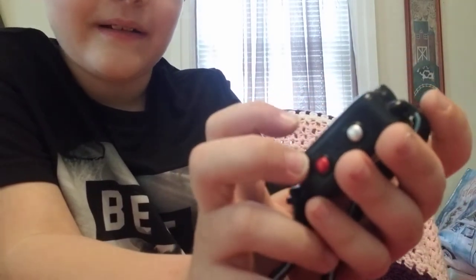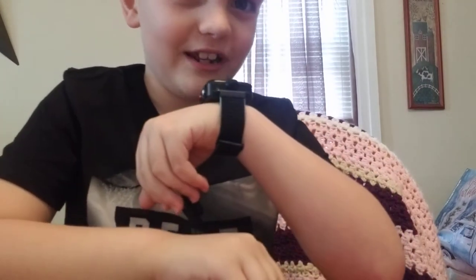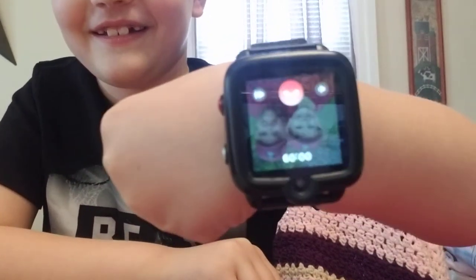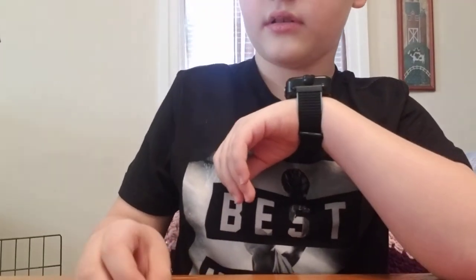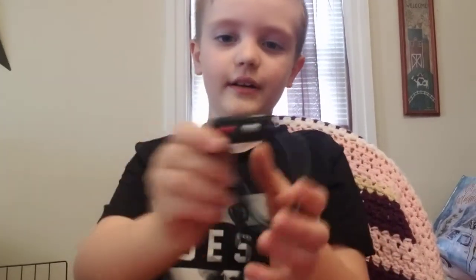See these two buttons — dad and mom. I'm gonna press that and call my dad to show you. Tell them we're doing a video! Hi fans, we're showing them the TikTok 3, we're doing an unboxing video. Are you coming home? Tune in to the YouTube channel. We'll see you soon, dad, love you, bye! Okay, so that was a good demonstration of how it works.